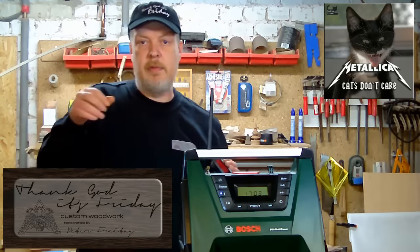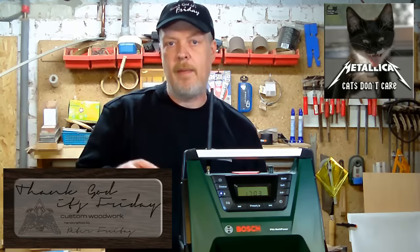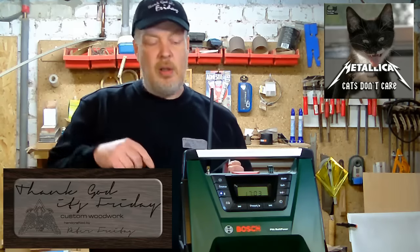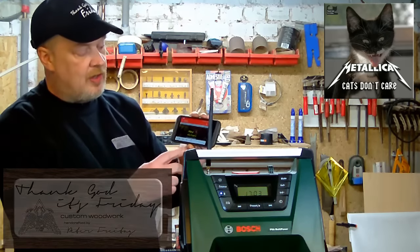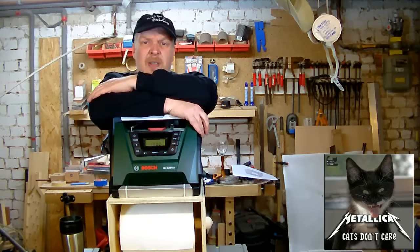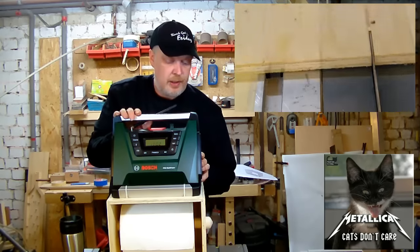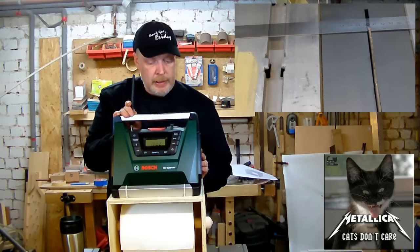I'll talk about the results of what I tested on the radio and what I think of it during the build. But for the build I need to switch the music, and this is where the Bluetooth comes in. I'm not testing this as a woodworker, but as a technician of radio and television, which I trained in a couple of years ago.